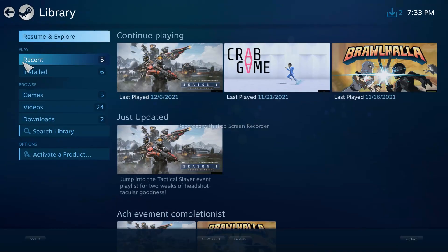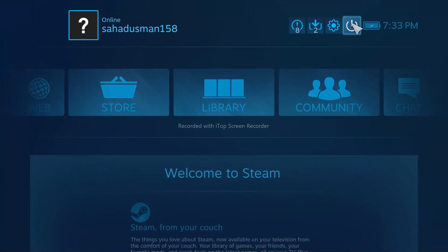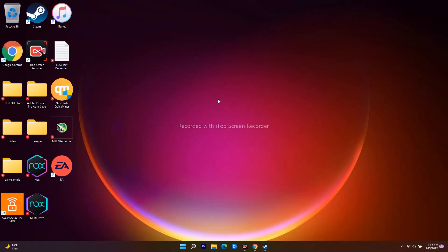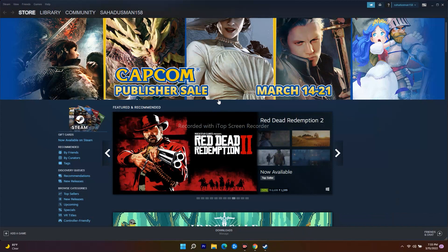Once in Big Picture Mode, find the game, launch it, and play from there. If you want to exit Big Picture Mode, click the option that says Exit Big Picture Mode. Sometimes this method will help you out.